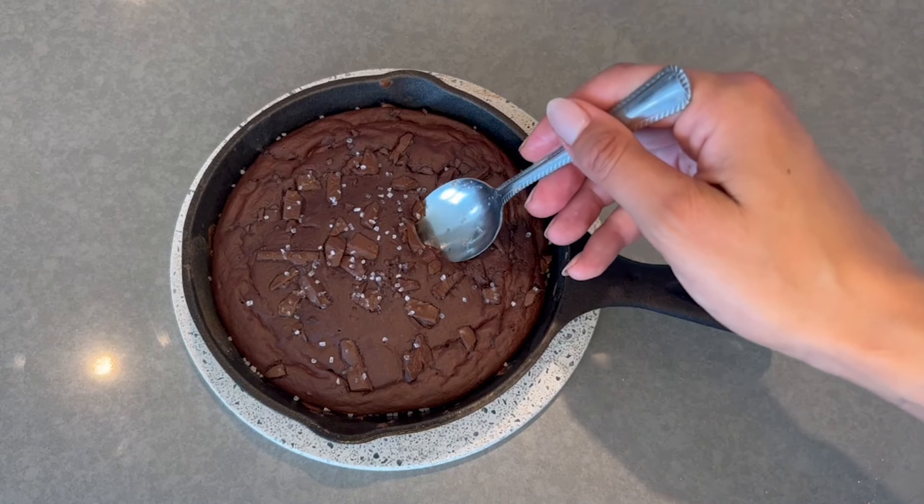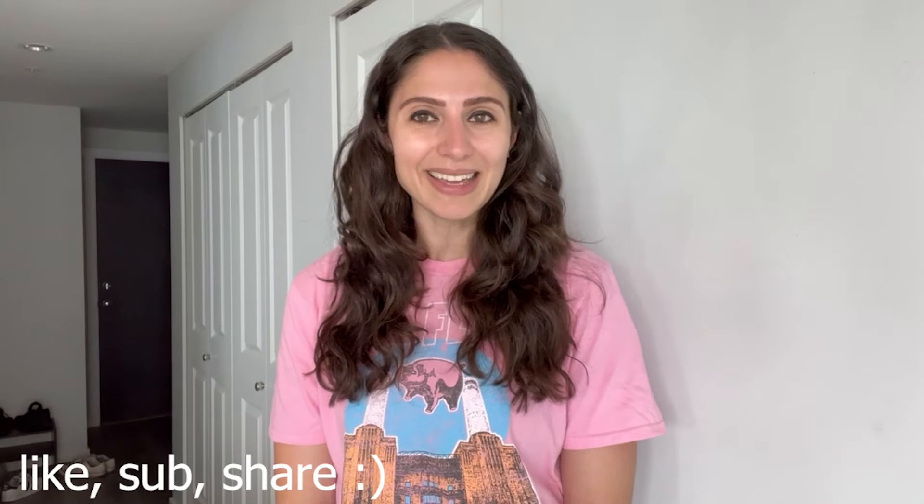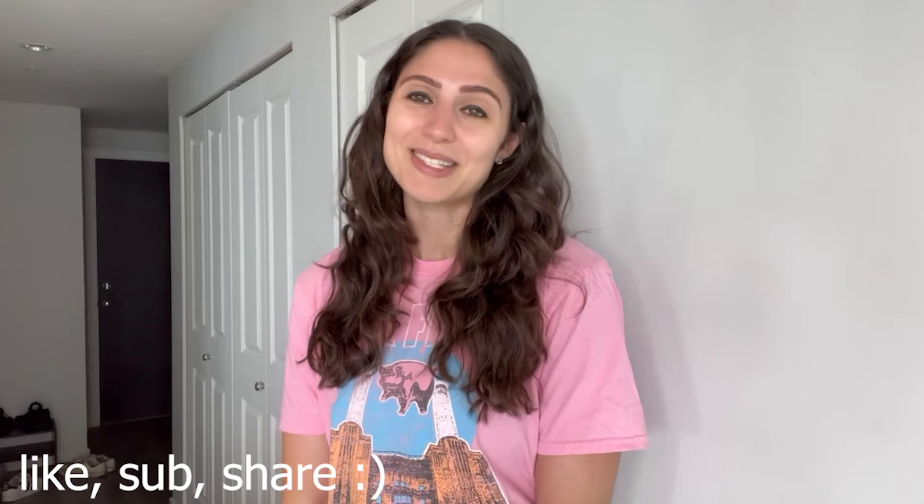Hey guys, welcome back to my channel! If you're new here, I'm Amanda, aka FitFoodAE, and today we're going to be making dark chocolate salted caramel baked oats. Baked oats are one of my favorite things to make and eat, and I'm so excited to try this flavor out for you guys. If you're excited to see me make this recipe, please give this video a like, subscribe, and share it with your friends, as it really helps the channel.